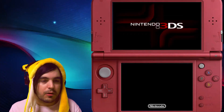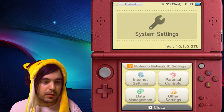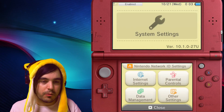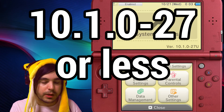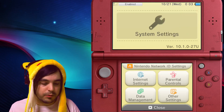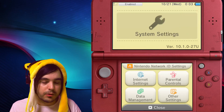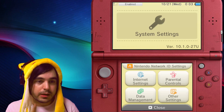Hey guys, it's cake with another homebrew installation guide. This one's pretty easy as long as you haven't updated the new firmware which released today or yesterday for some of you. If you're still running 10.1.0-27 or less, you're gonna be able to run homebrew by just using the browser on your New 3DS. This guide is for New 3DS only.